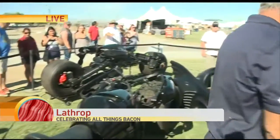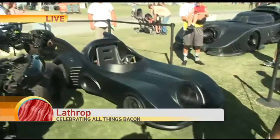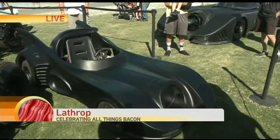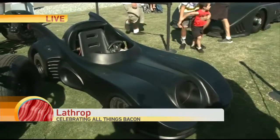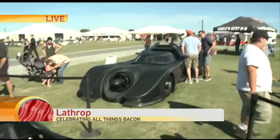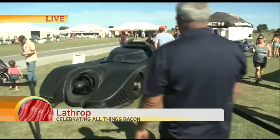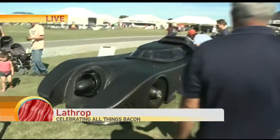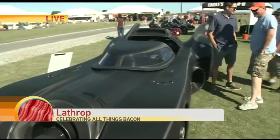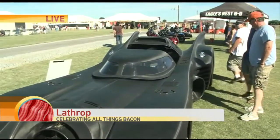You have a little go-kart Batmobile. This one was actually made in England and we had a golf cart chassis made for it. It runs really well. Let's talk about the '89 over there. That '89 is the Michael Keaton replica. I tried to make the interior as accurate as possible. It was wrapped in carbon fiber — it's got a very nice look to it.